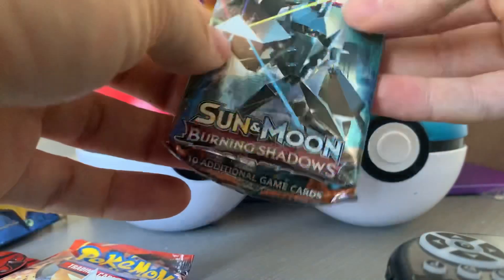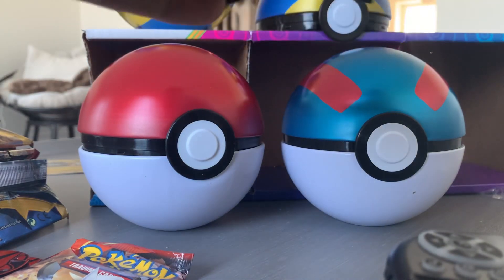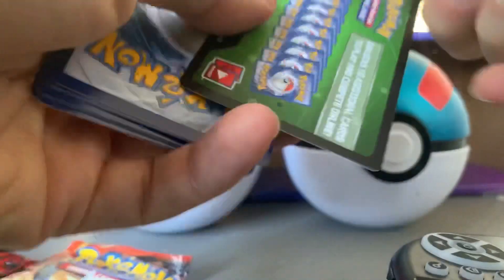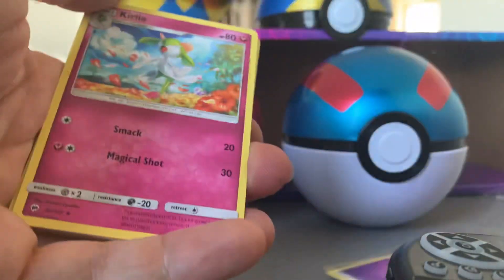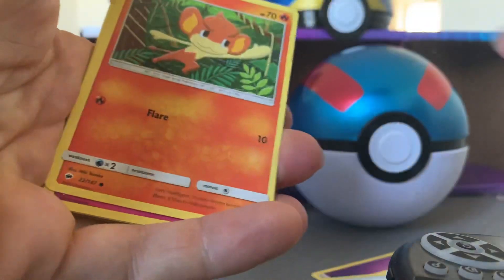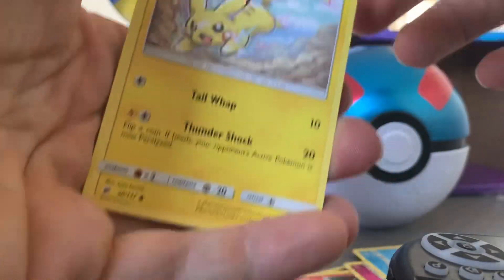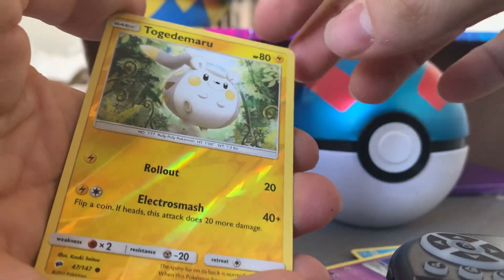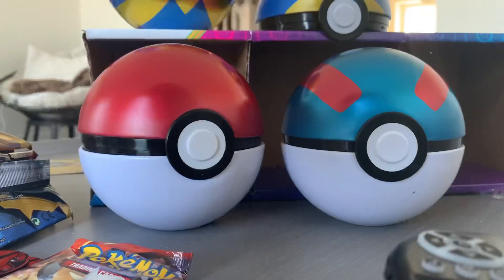Sun and Moon Burning Shadows — we got that epic Machamp on the last box, let's see what we get this time. 30 bucks Canadian for these three, so 10 bucks a ball pretty much — let me know if that's a bad deal. I don't know what Pokemon cards go for but 10 bucks a ball seems a little steep. Psychic energy, Corphish, Simisage, Tormenting Spray, fancy a lot of monkey Pokemon, Cutiefly, Panpour, sick Pikachu card, Garbodor — that looks sick, it's an electric guy — Togedemaru, and Scolipede. Who the heck is Scolipede?